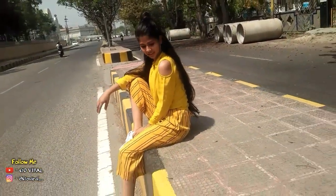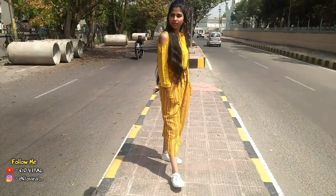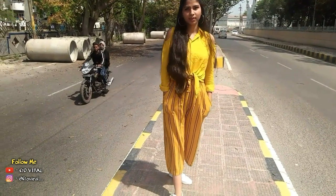I kept this look full yellow — following the quote 'yellow yellow dirty fellow'! Well, jokes apart, it turned out so well when I wore these star white sneakers and made this half-bun hairstyle.